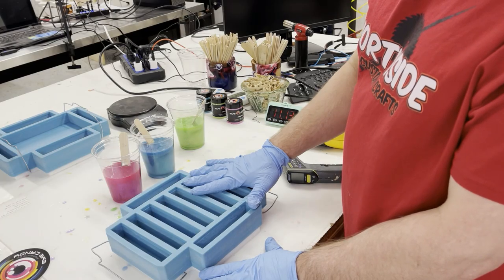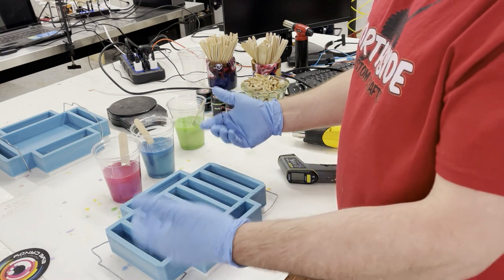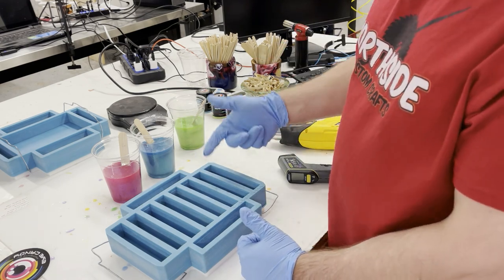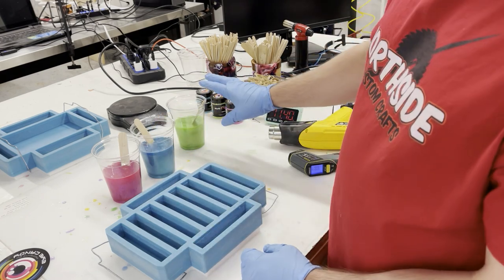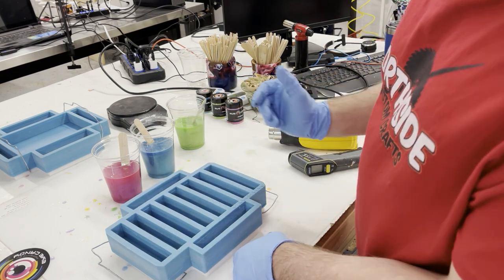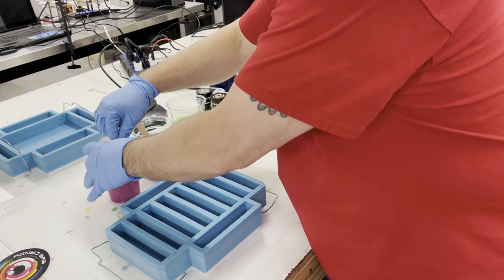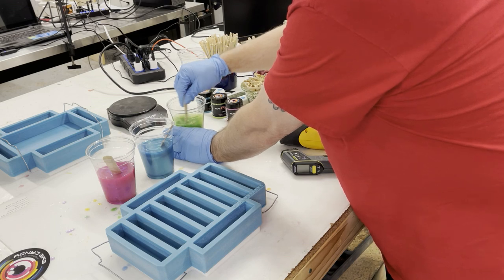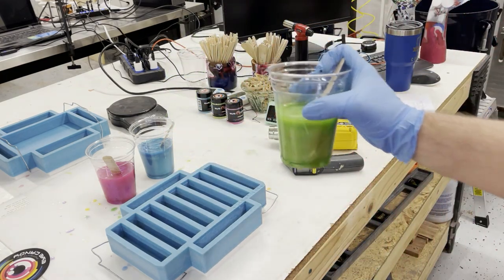We measured 24 ounces of rice in this one. I'm using Alumilite Clear Slow, which you have to measure by weight — one part is heavier than the other — so I ended up with 26 ounces, which is more importantly 780 grams. I'm almost ready to pour. I'll fill one up at a time; I'll probably start a little bit early so I have more time to pour, since that's more important right now than getting a swirl effect. It's 90°F right now, which is pretty good. One last little mix and then we'll start pouring and see how close we are.